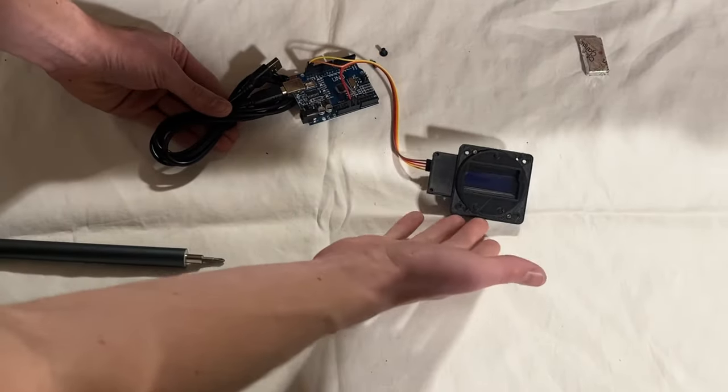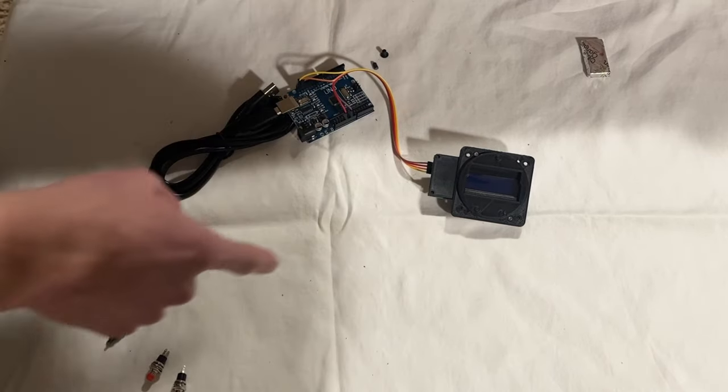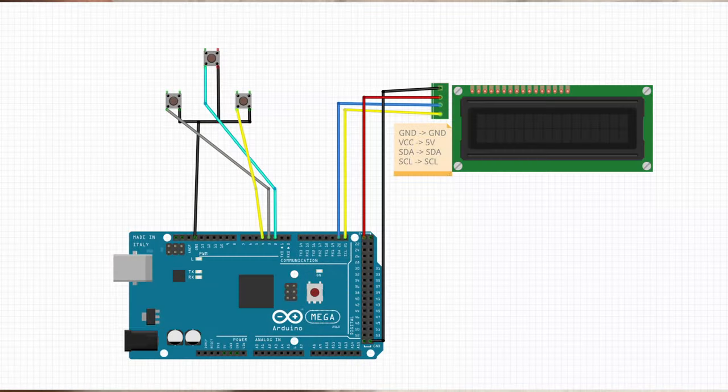What did the digital clock say to the grandfather clock? Look, no hands. Now we have the LCD display hooked up. The buttons are also pretty simple — we have three buttons. Each one, you connect one pin to ground and the other to a pin on the Arduino, which we'll assign later. I'm gonna start at pin two and go from there: two, three, four.